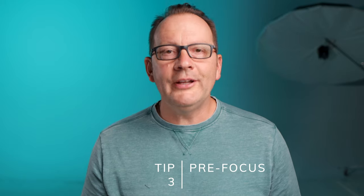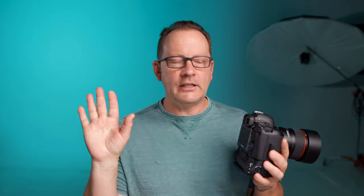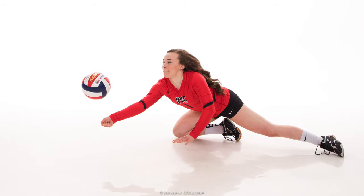Tip number three: pre-focus. Pre-focusing is used a lot in sports photography and wherever you know ahead of time where the action is going to happen. Back button focus makes this very easy — focus on where you think the action will occur, then follow the action using the shutter button taking pictures without worrying about focus, because you already know where the focus is set. Pre-focusing will help you get tack sharp images when you know where the action is going to happen.